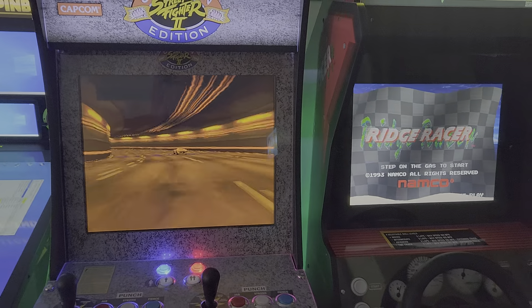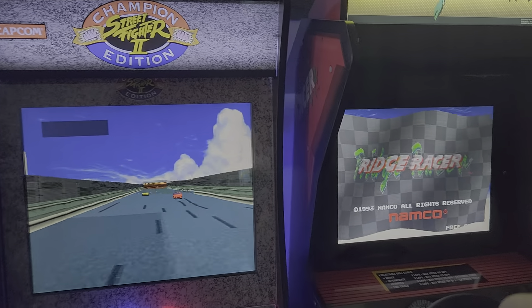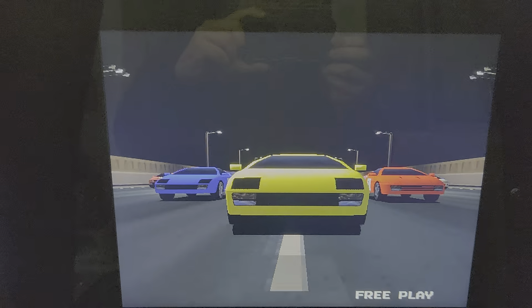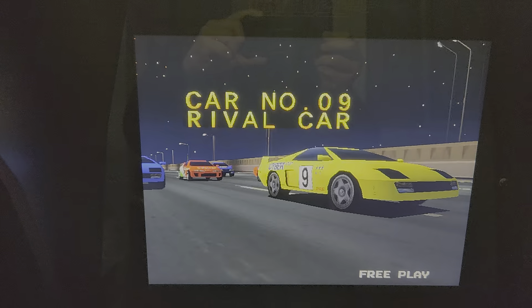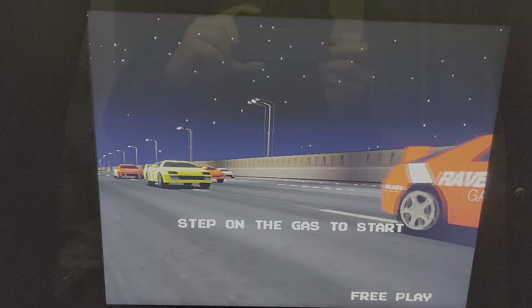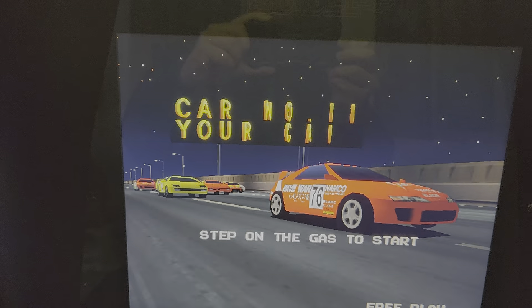Of course, the size difference is night and day. But this monitor right here, it's pretty damn good. Look at that — smooth, sharp, more vibrant colors.